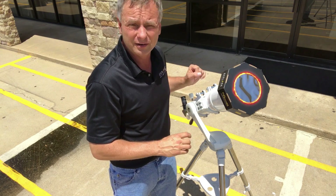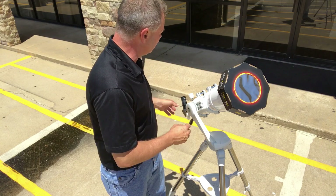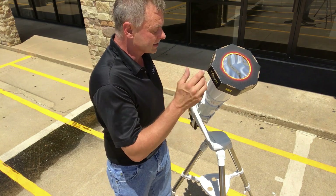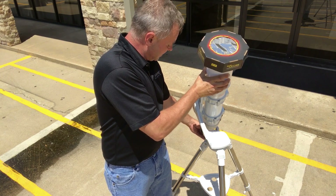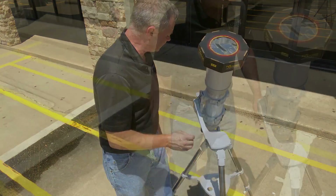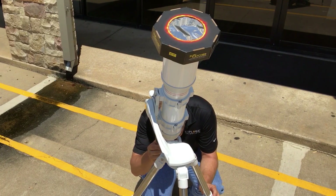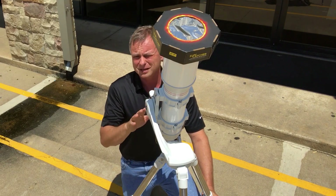In this case, I just have a red dot finder. There is no magnifying power to it, so I'm not going to use it to sight the sun in. The way I'm going to sight in the sun is I'm going to look down at the shadow and align the scope so I'm getting the smallest shadow possible of the telescope as it hits the ground. And now I can safely look at the sun in comfort, look at sunspots, and if we have partial phases going on in the eclipse, I'll see them all.